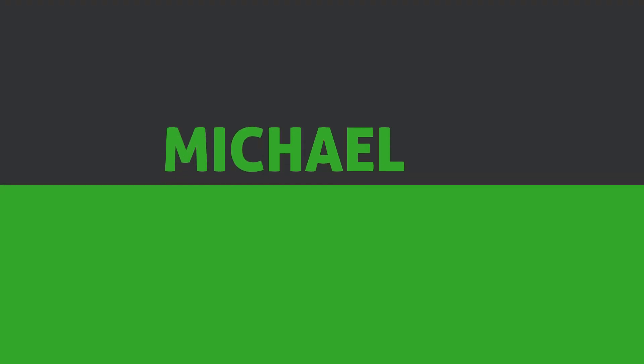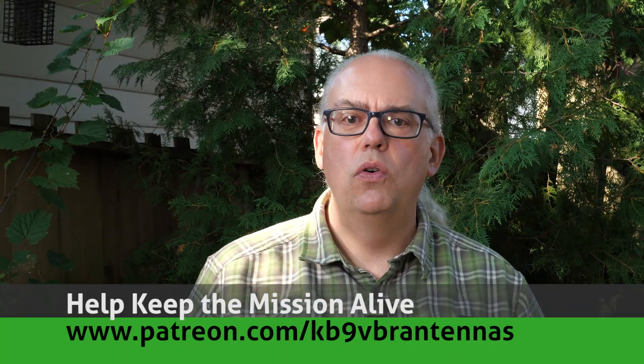I'm going to share with you five clever tricks you can do with the FT-891. Hi, I'm Michael, KB9VBR, your host for Ham Radio Q&A. I'm on a mission to inspire and educate the amateur radio community. The Yaesu FT-891 is a small and very capable amateur radio transceiver that packs a lot of punch into a small package. Its true power and capability often goes overlooked, so I went through the manual and menu system and found five clever things you probably didn't know your FT-891 could do.